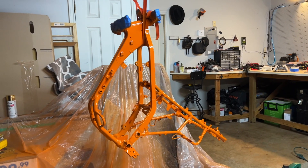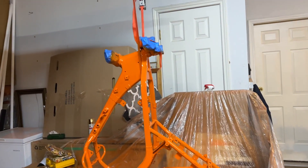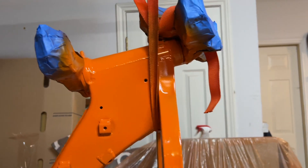There we have the first layer done. I'm going to go over it with another layer, and then when it's nice and dry, I'm going to take it down so I can spray paint the part where the strap is sitting.